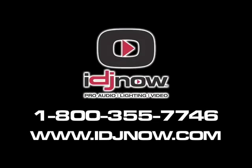Thank you, Alan. For more information, you can log on to idjnow.com. I'll see you next time. Bye.